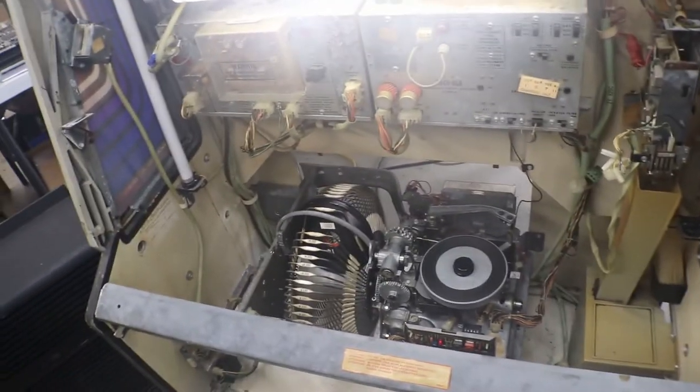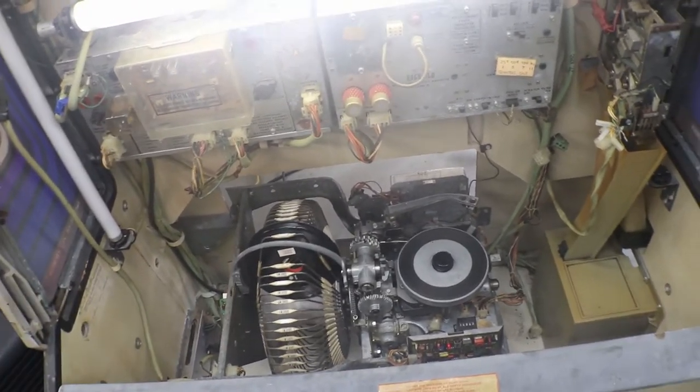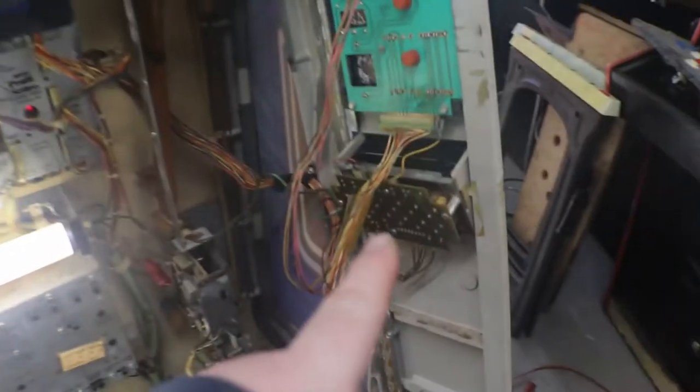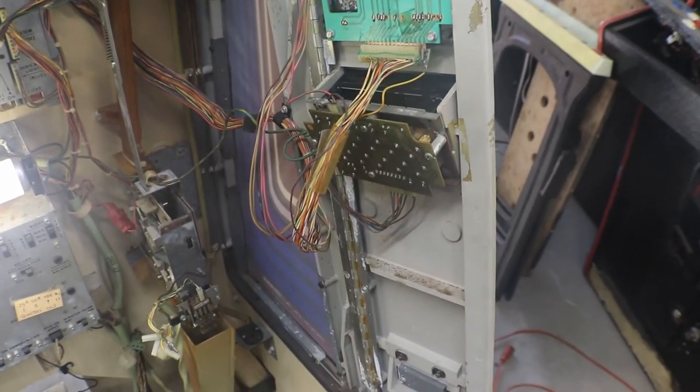That was another thing I had done off camera, because I was just doing some things, trying to get some things straightened out and figured out on this. But don't worry — we still got plenty to do on this. So let's pull that keypad off, get that cleaned up, and see if we can get all of our numbers working.